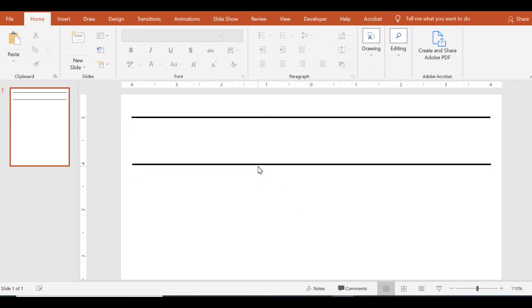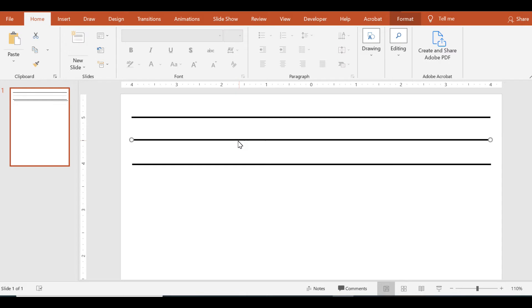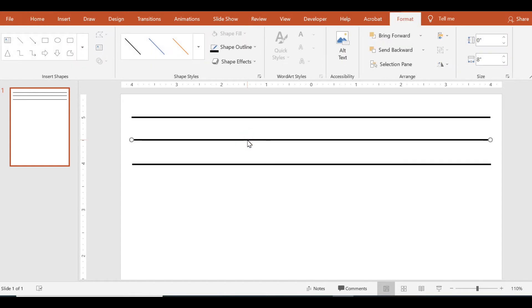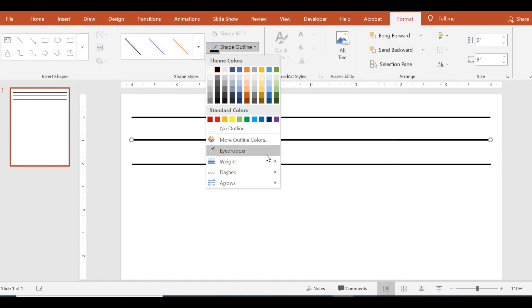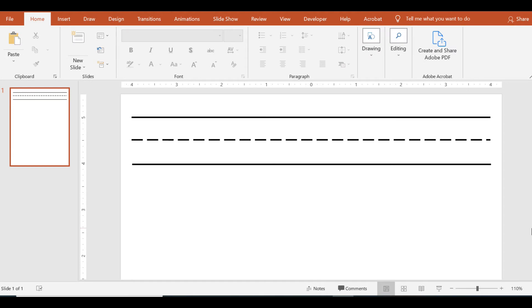For the middle line, copy one of these lines, paste it, and put it evenly in between both lines. Referring to the measurements, place it directly in between the four and the five — right in the middle. To make this a dashed line, double-click on the line, click Shape Outline, click Dashes, and choose whichever dash style you prefer. And there you have your first regular one-inch handwriting line.